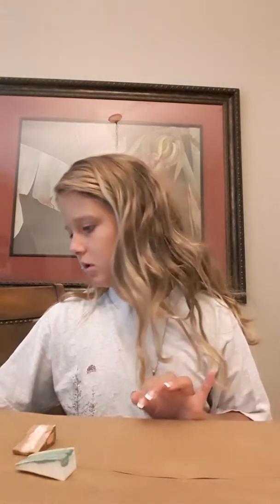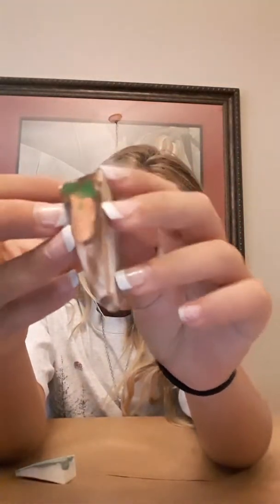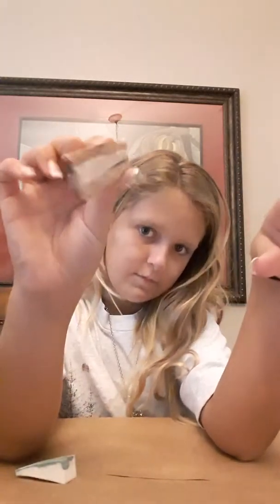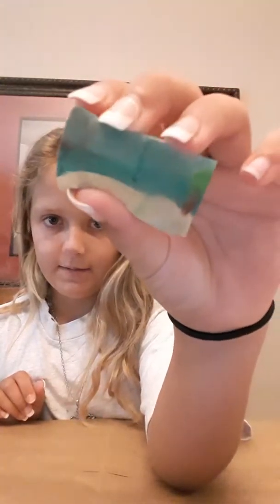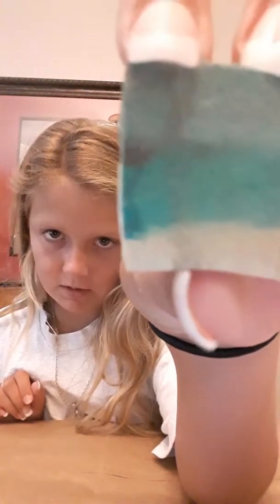My least favorite is the rainbow one. This is my second favorite. This is carrot cake. Then I have this beach — since as you guys probably know, I live in Florida. I have this beach, this sky, and there's a little palm tree right there. A little island and then a cross-faded design.